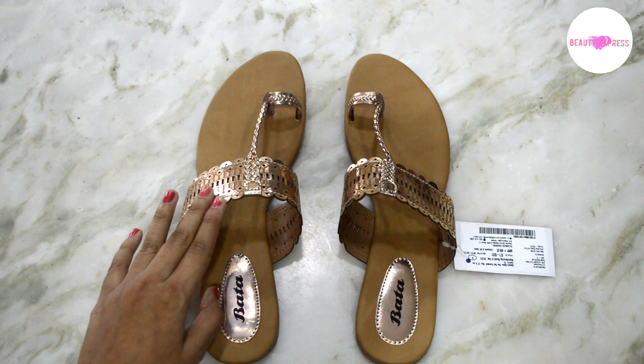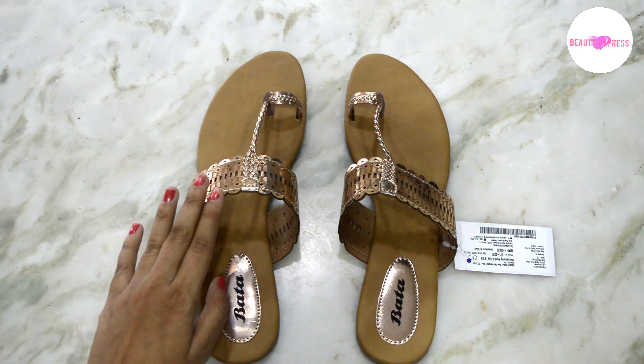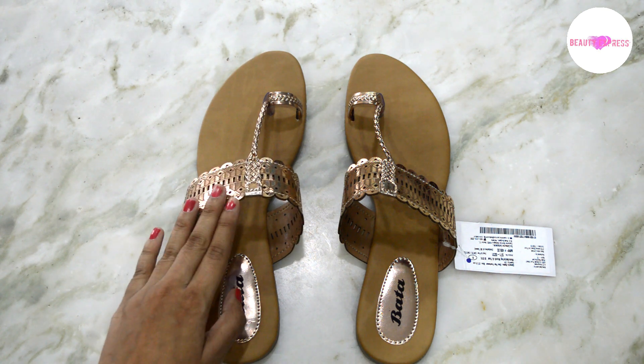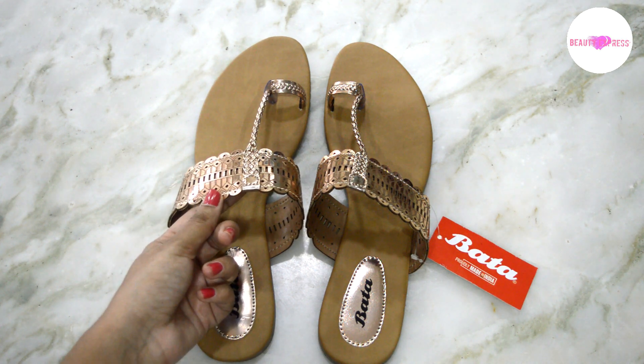These sandals are very light and comfortable to use, but the size is a bit larger for me. I'm going to exchange this for a smaller size. Please order one size smaller than your original size to fit perfectly. The strap is also a bit loose for me — I think if I go for the next size down it will fit me perfectly.